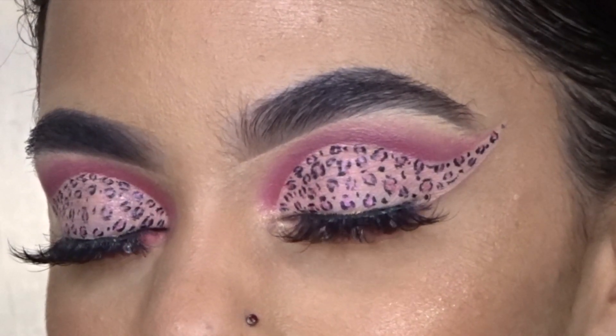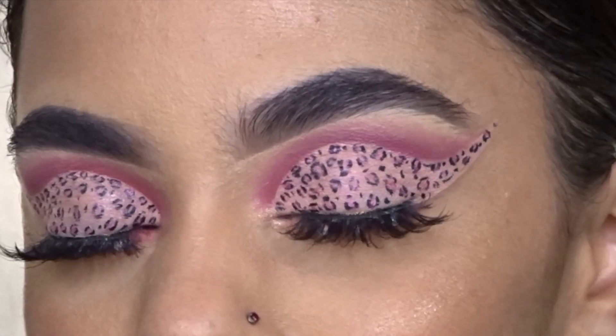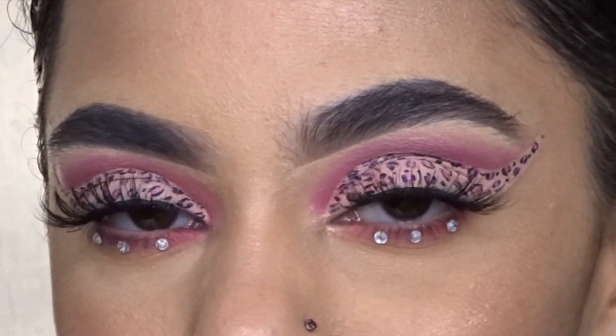Hey guys and welcome back to my channel! In this video I'm showing you how I achieve this pink cheetah print cut crease look, so if you'd like to see how I did this then please keep on watching.